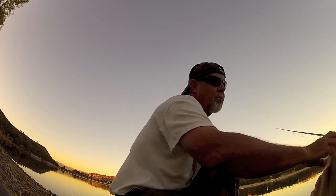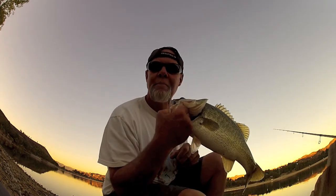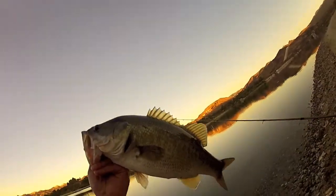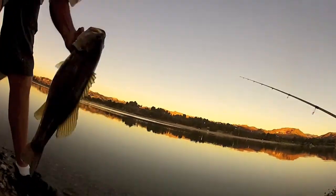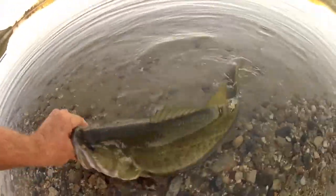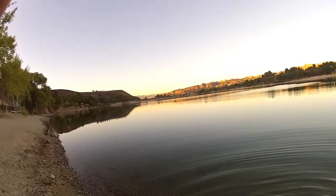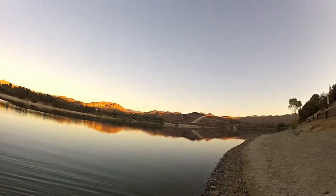That was odd. Nice chunk. Beautiful fish. Look at that — not a mark on her. Wow. Got a soul in sight.